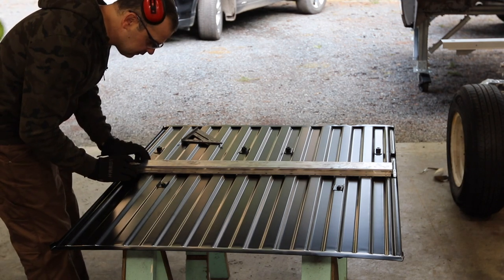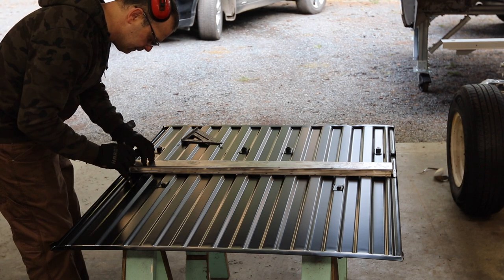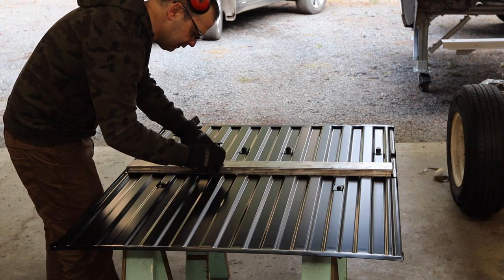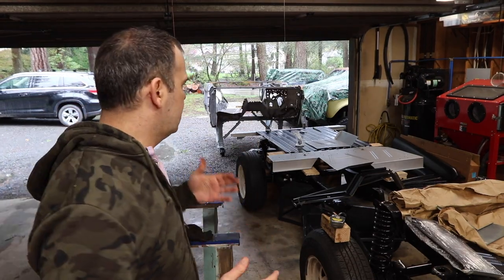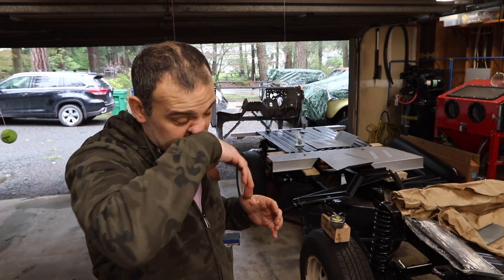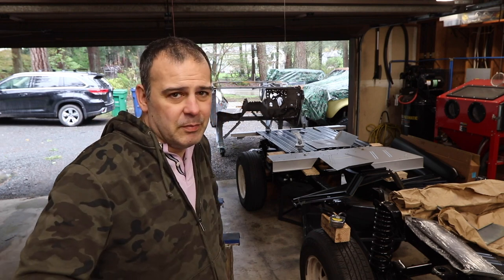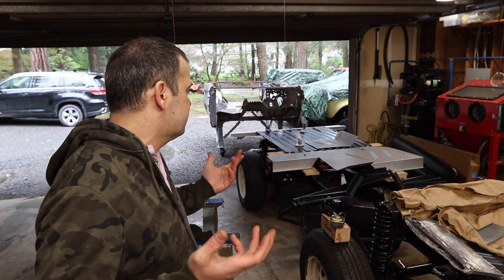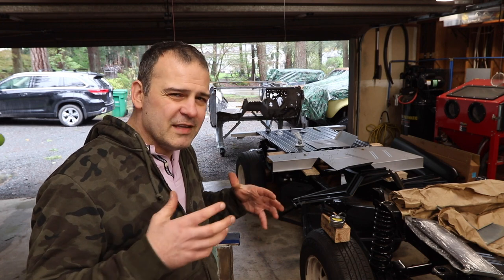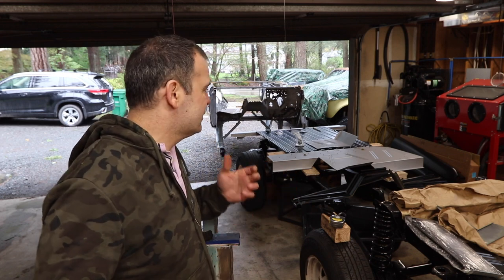I'm just gonna make sure I'm lined back up square and then scribe each hole so I know where to grind the coating off. Here's my dilemma — it's a ton of work, so it's hard to film and do this work at the same time. And I don't know how interesting it is — how many of you guys are actually going to be building a body from scratch? I'm debating how much to actually show you guys of like making the sausage — sometimes people just want the sausage, you don't want to see how it's made.